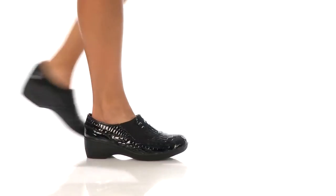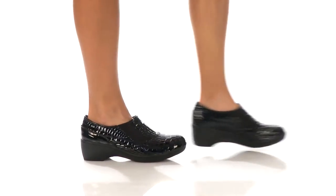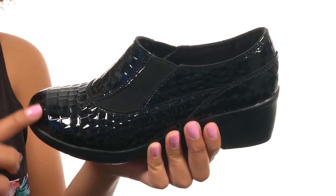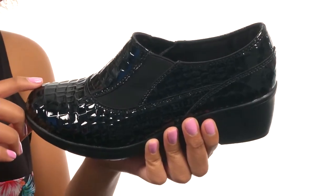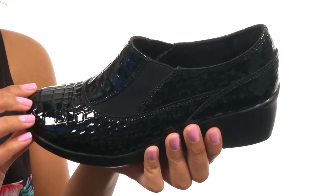Hey guys, I'm BJ, and today I have for you the Flexibles Divider from Skechers. This shoe has a reptile-inspired patent leather upper and features a slip-on style with elastic goring on each side for a comfortable fit.